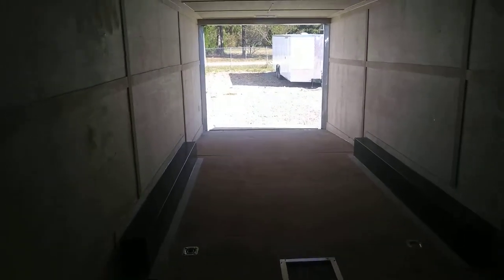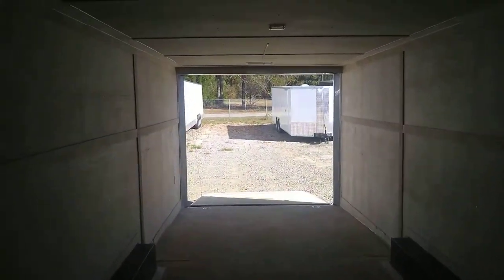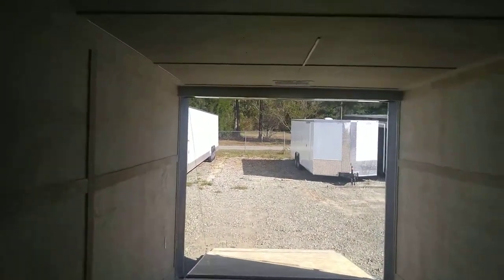We're going to exit the trailer — I'll show you a couple more things on the way out. This one also has the Luon ceiling. Your walls are 3 1/8-inch plywood. Your floors are 3 1/4-inch plywood. None of that cheap stuff — good stuff.